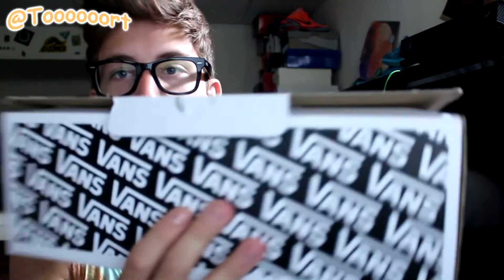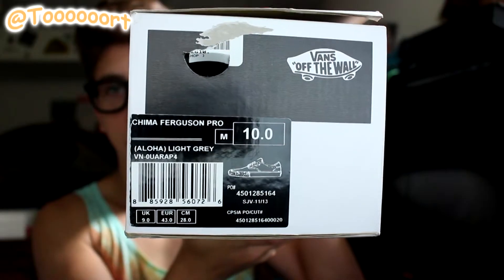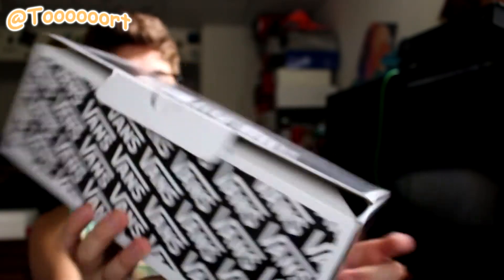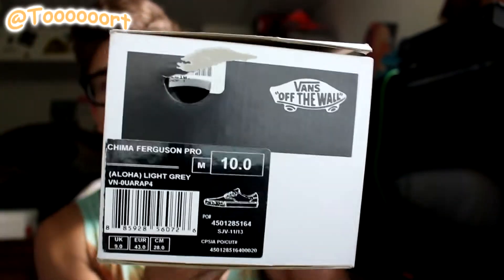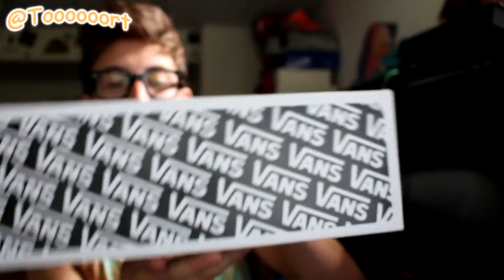So here they are — they come in a sweet little Vans box. There's a label here. These are the Aloha Chima Ferguson, not Chimeras — the light grey. These are such a sick shoe and a really good summer shoe, and for the price you can't really beat it. I got it for pretty cheap.